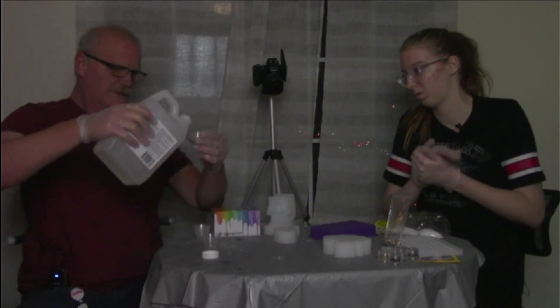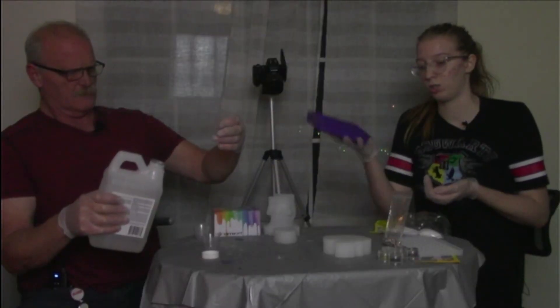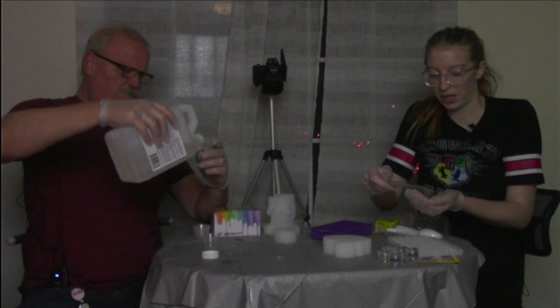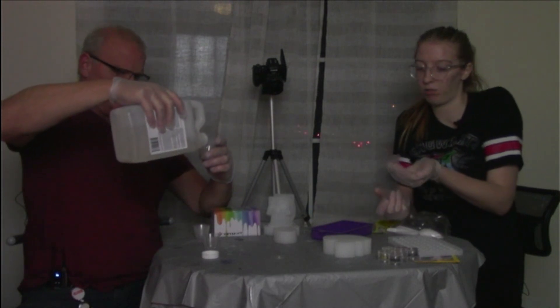Are you mixing those into the first batch? Yes. I'm going to use this cube mold to do some tests. We can't wait for these tests to harden, but I can see what it's like to mix these in and how they float.